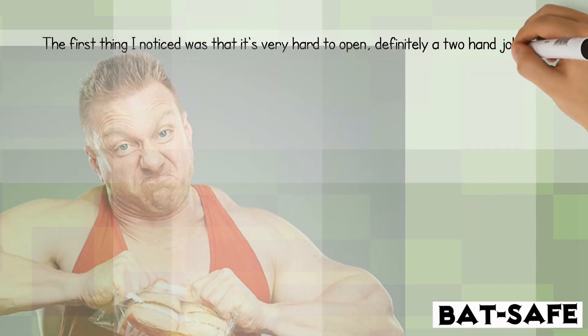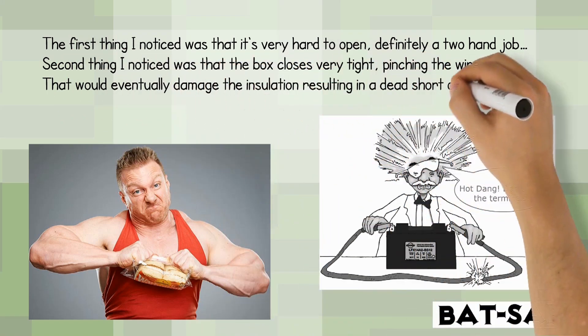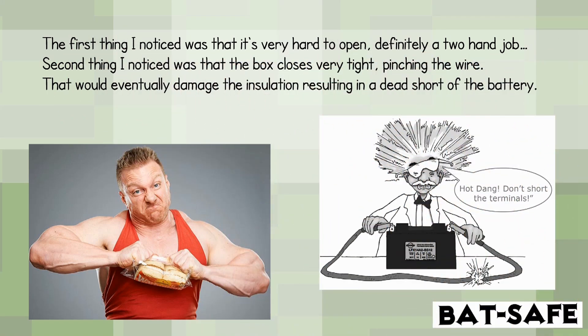The first thing I noticed was that it's very hard to open — definitely a two-hand job. The second thing I noticed was that the box closes very tight, pinching the wire, which would eventually damage the insulation resulting in a dead short of the battery.